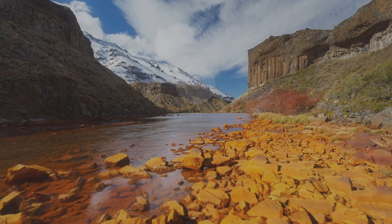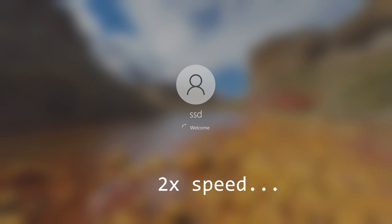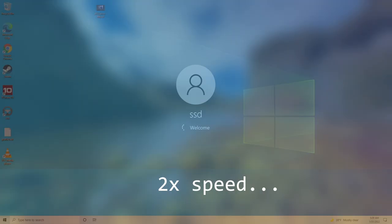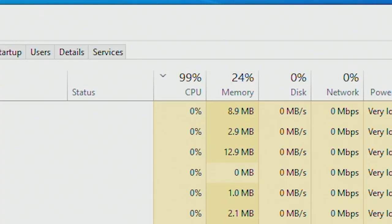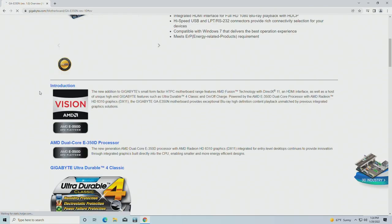With the system now ready to go, we can jump into Windows 10. And, well, this is about what I expected with a decade-old, low-power, dual-core CPU. Our poor cores are essentially locked at 100% utilization when doing just about anything, and web browsing is miserable.